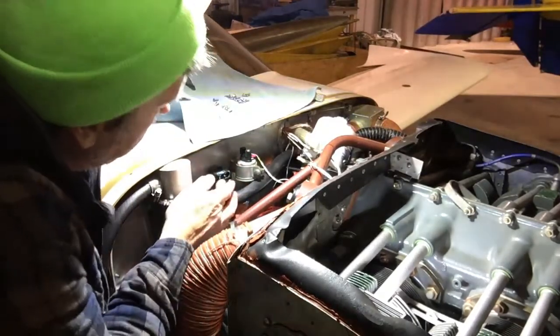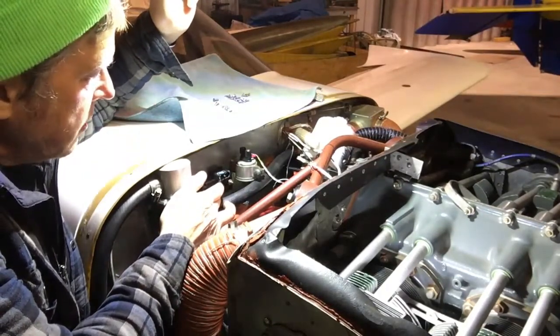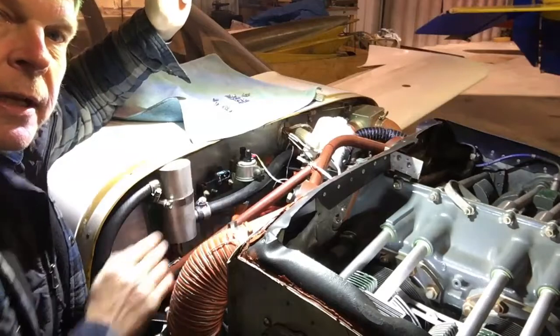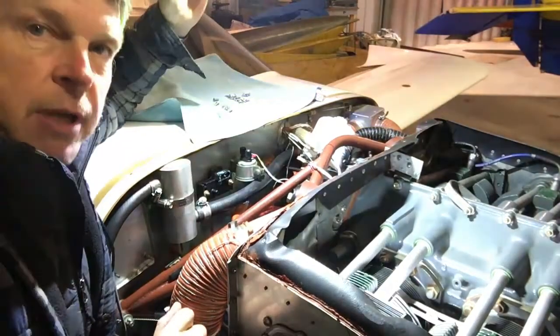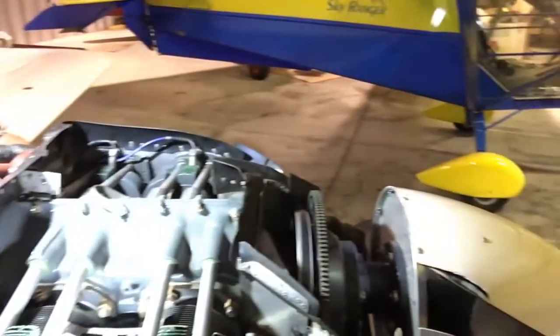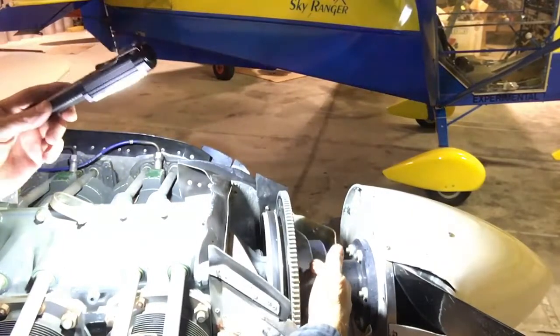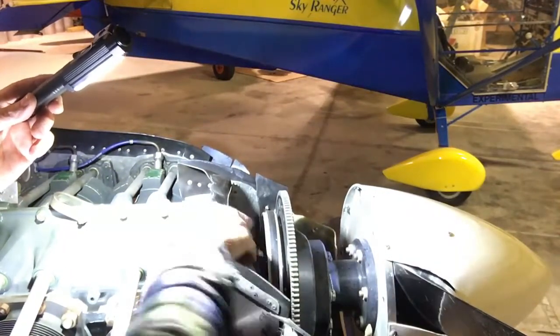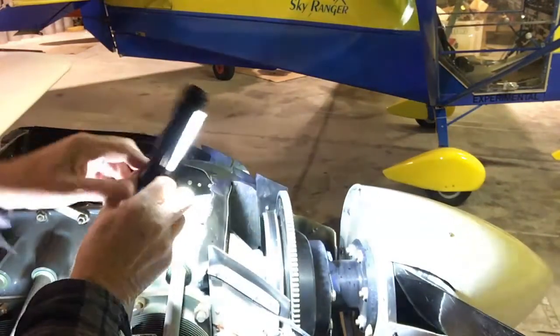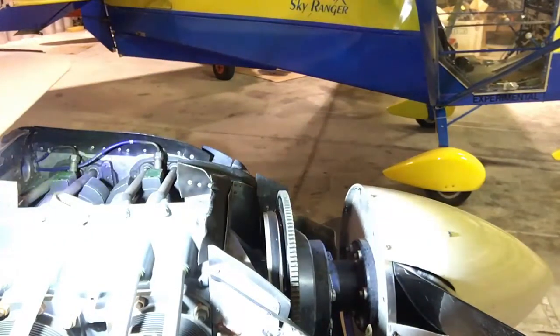We've got a manifold pressure sensor here, and you can see there's a hose here that picks up manifold pressure — this is the indicator for that. Some systems have a crank trigger. Up on the front, what we'll have is a magnet that's in this flywheel, and there will be a pickup sensor that sticks right up here. As this ring gear comes around, it will count every time there is a magnetic pulse.